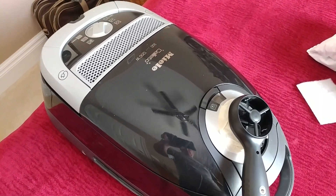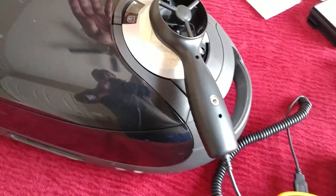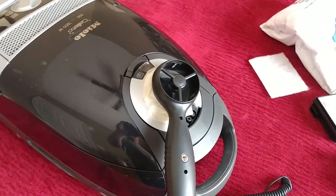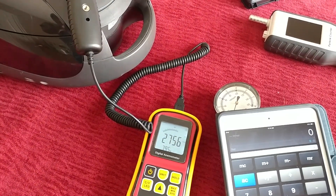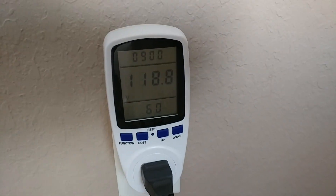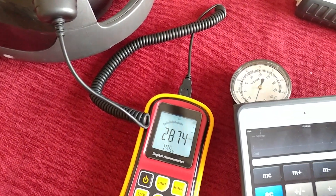We're going to test all six speeds. I'm going to start out with the lowest one first. Let's see what it does. We started out at about 119 volts right now. I think we got a peak here of 2874.